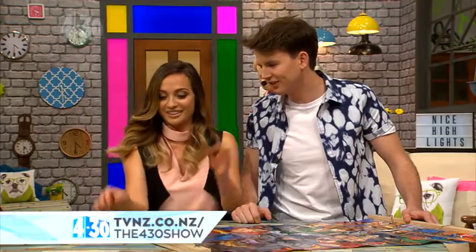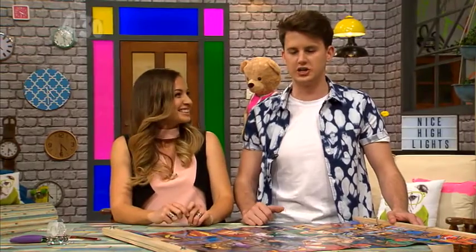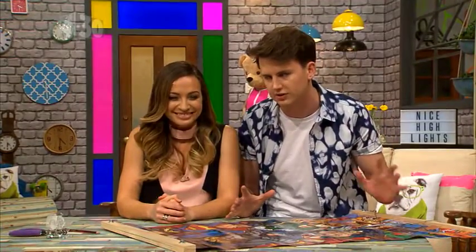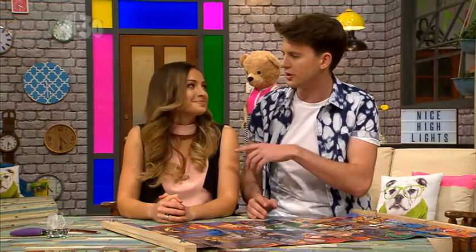Batman is my favourite superhero — do your best Batman voice! And it's actually quite a big year because the new Star Wars movie is about to come out, with a worldwide release on the 18th. Do your best Chewbacca voice!